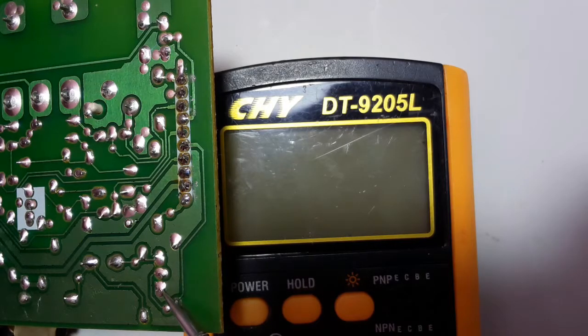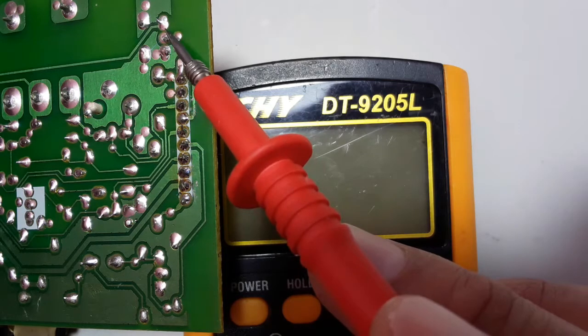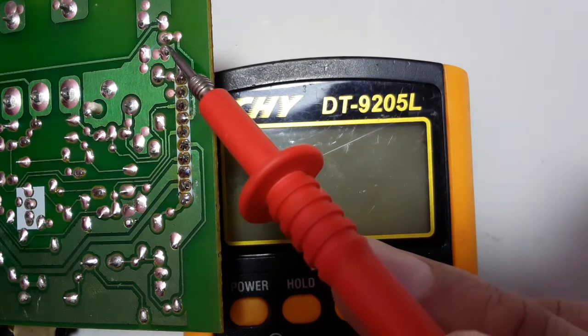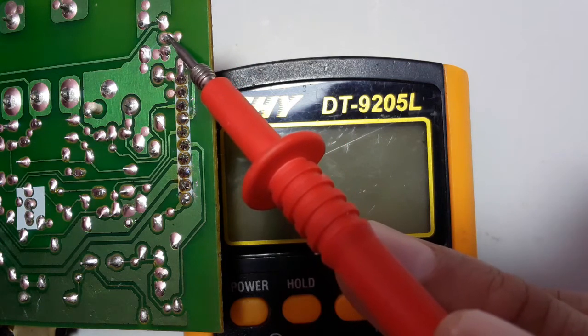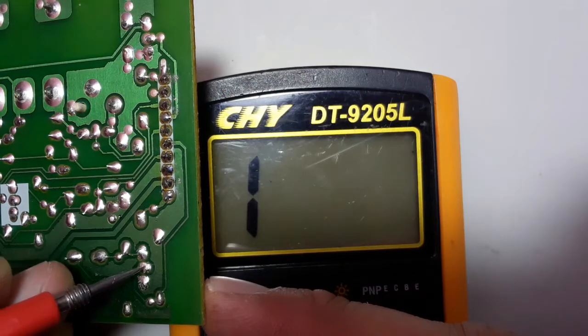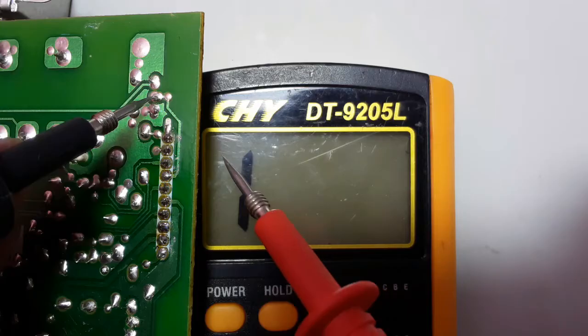We're going to use the multimeter and select the diode option. As you can see, these are the three terminals of a transistor. The transistor contains three terminals: base, collector, and emitter. Let's check this transistor right now.